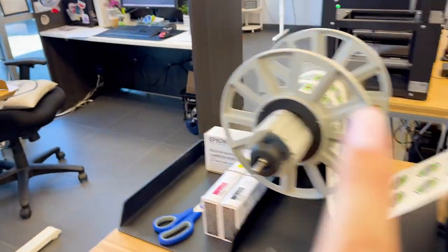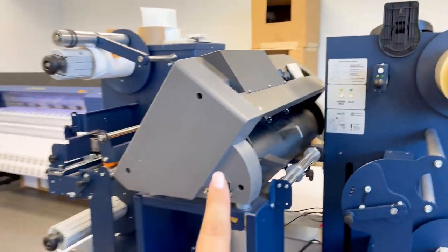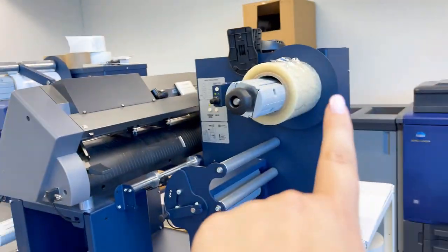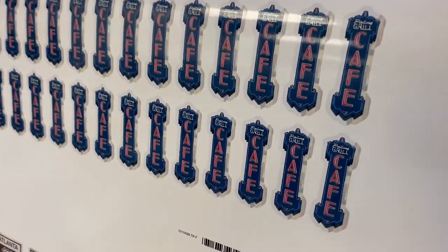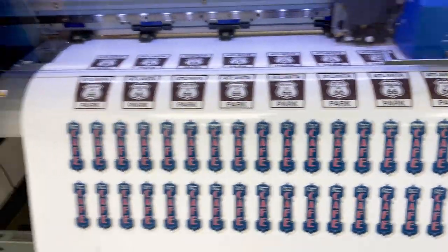These guys will move over here to our finisher and they'll be laminated, run through here, and be cut — then they'll be ready for shipping. I've also got some stickers going here; this is a 300-piece order.